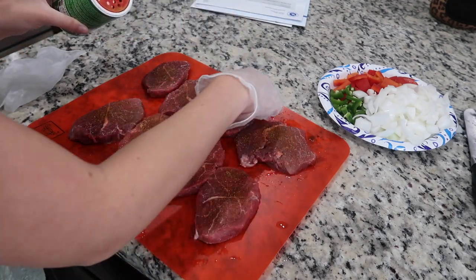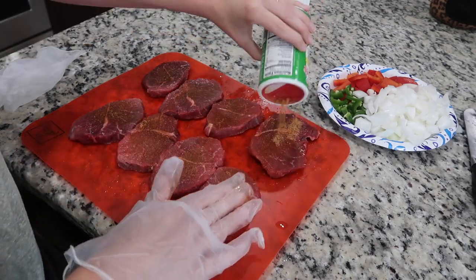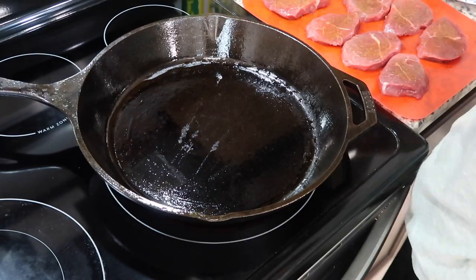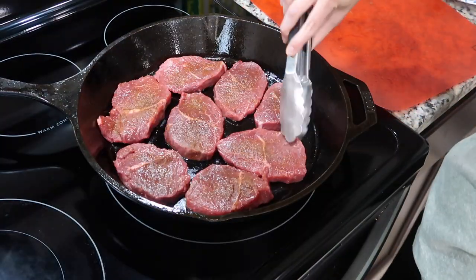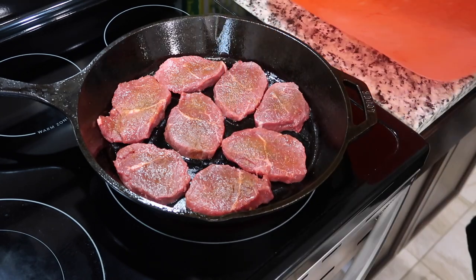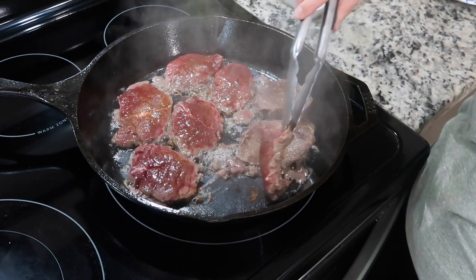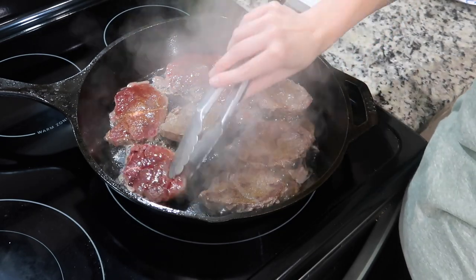Last but not least is one of my favorite things to make: pepper steak and gravy. I got some little chuck steaks here that I'm seasoning with some Tony's, then I browned them in my cast iron skillet. I did not pat these dry because all of that extra juice just turns into gravy and adds so much flavor.